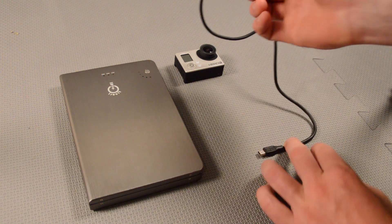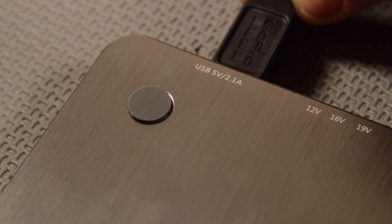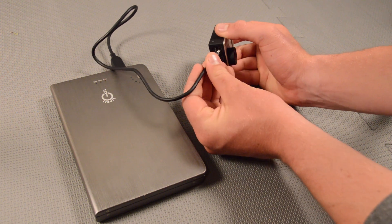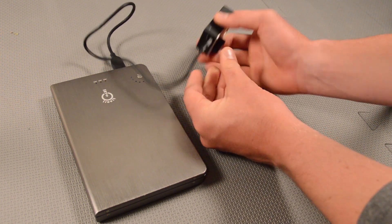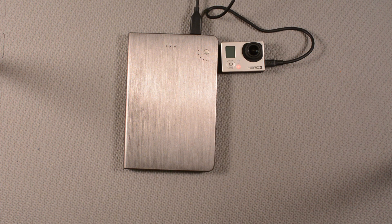What we're going to do is simply plug our USB cable into the USB port and then plug it into our GoPro. We'll see the red light come on to indicate that it is charging.